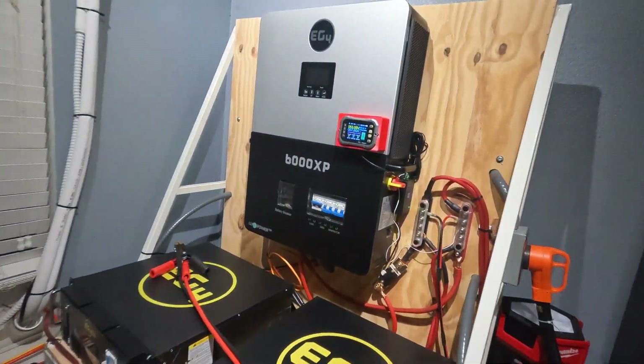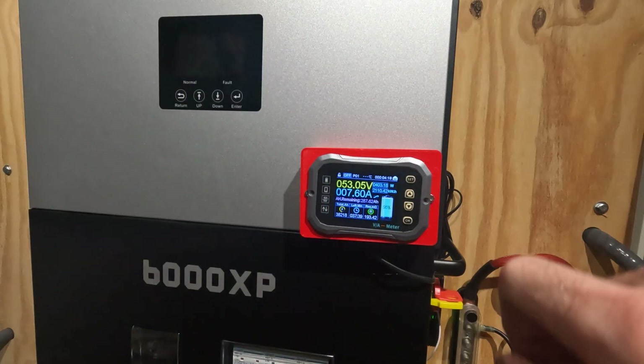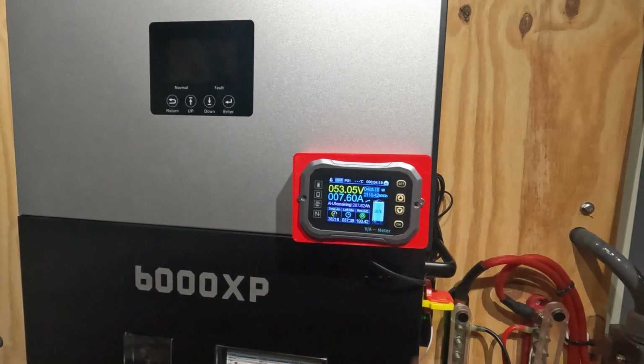Before we start baking, I want to show you guys the state of charge of the battery system and how much power we're pulling right now. Right now we're pulling 400 watts and we have 95% state of charge.